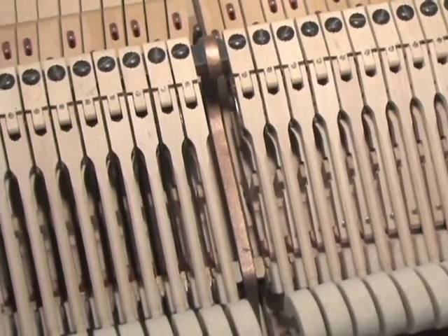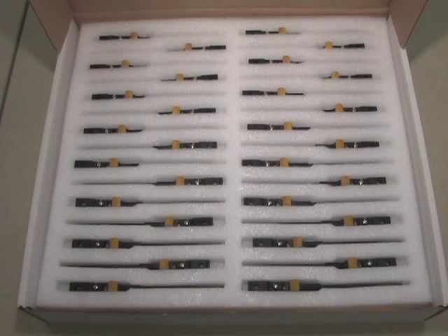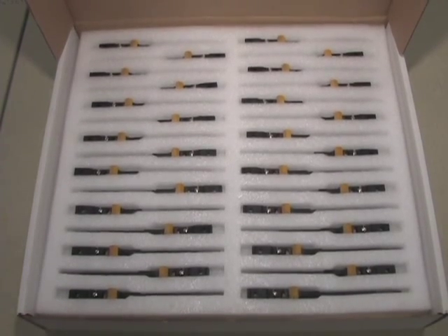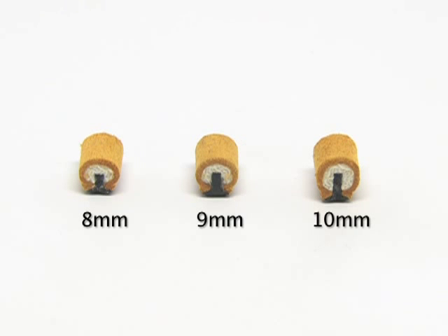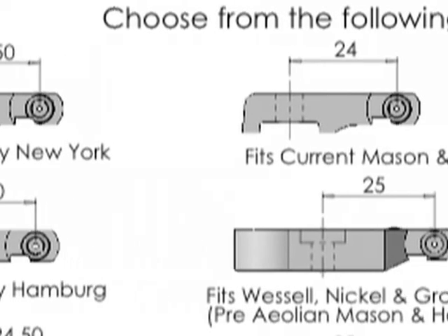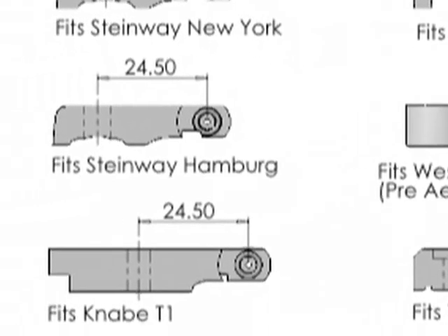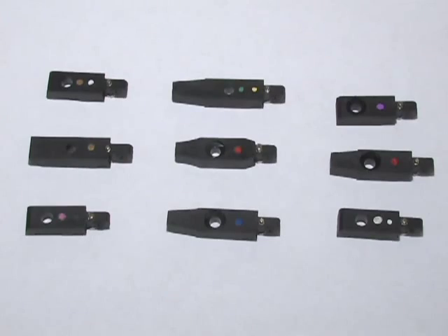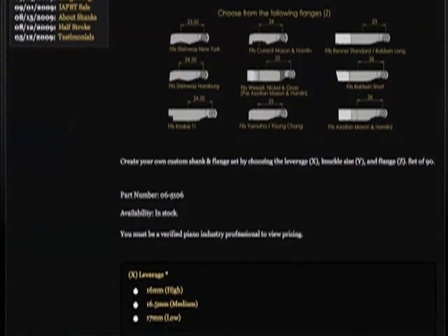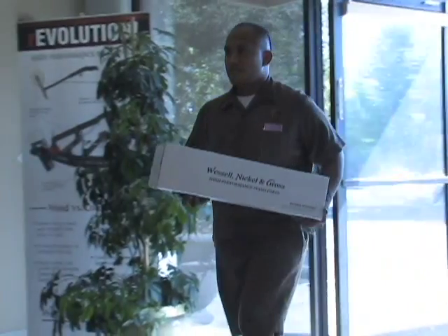If the shanks and flanges in your piano don't match one of the pre-configured sets, or if you want to alter your action geometry, you can order a custom set. Start by selecting a shank and a knuckle with the diameter you wish to use, then select a flange that will correctly position the center of the shank when mounted to the action rails. Due to the extra work required for customization, custom sets are slightly more expensive and take an extra two or three weeks for delivery.